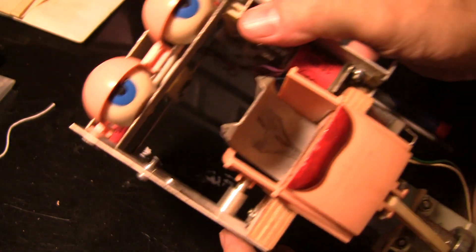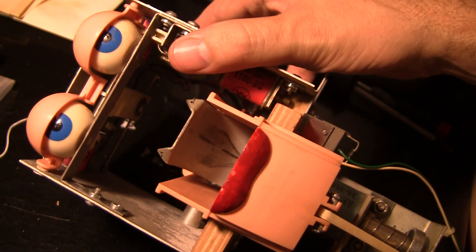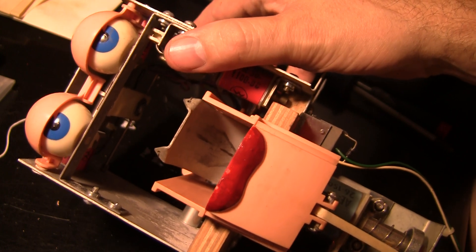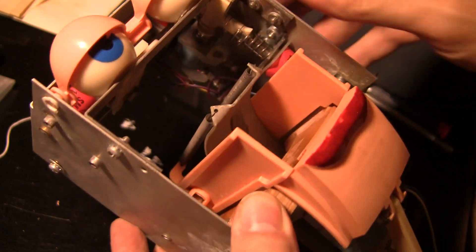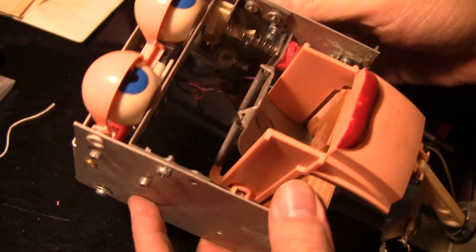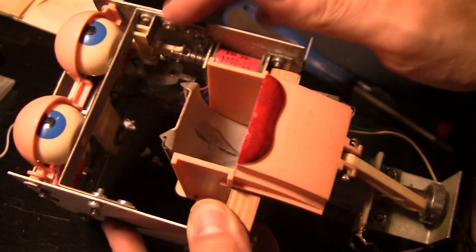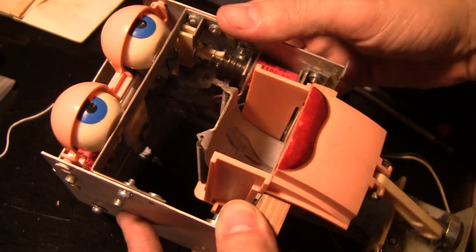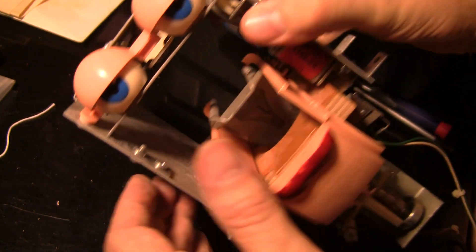The nice thing about these pinball games is if you've got even a rudimentary basic knowledge of the mechanics of how something should move and go back and forth, you can look at it and kind of tell. This is a pretty ingenious and pretty complicated assembly. You've got four coils in this thing that control the eyes and the eyelids. Let's go over how the whole thing works with the eyes and the eyelids.